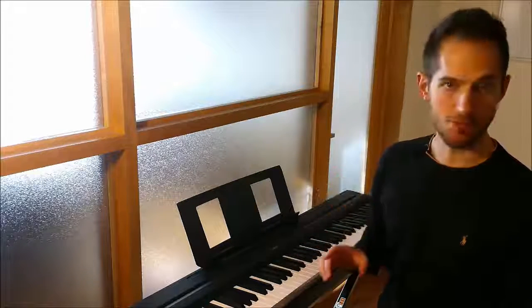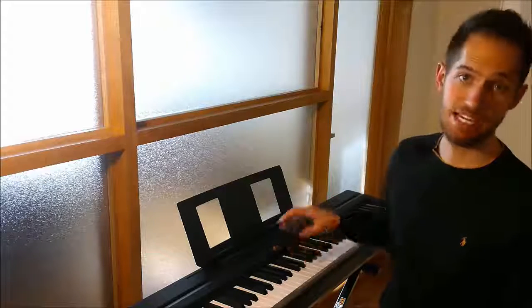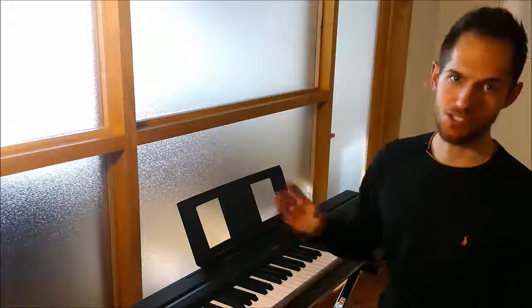My hand was not comfortable in the position that the program wanted my hand to be in. But after about five days or so, the soreness went away. I can't say that it's 100% comfortable right now, but I definitely don't really notice it anymore.